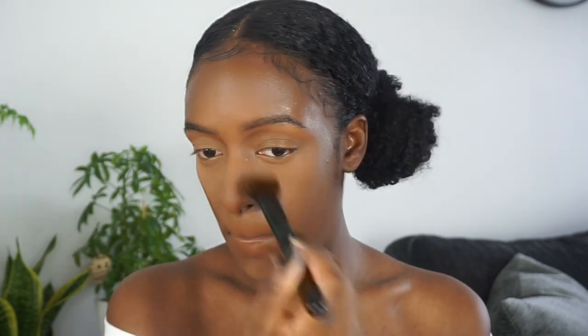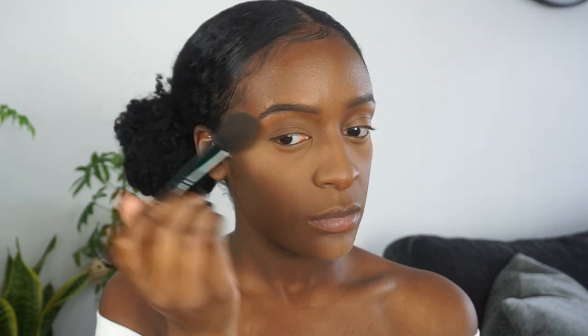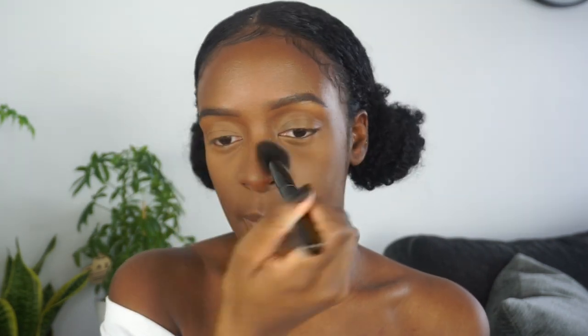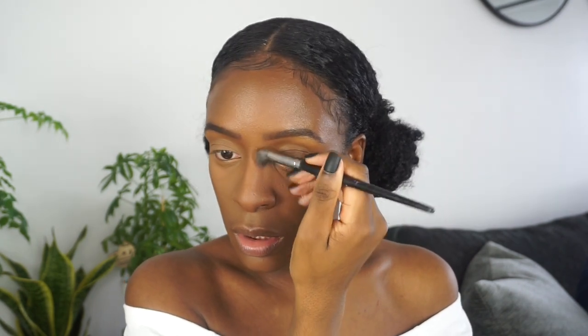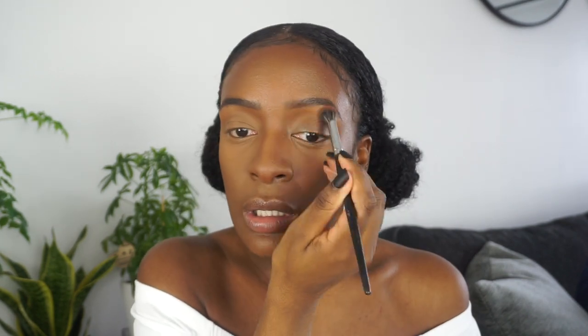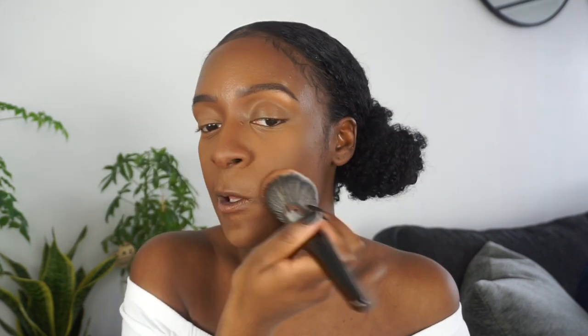I'm going to set the concealer into place with a translucent powder. Anytime you put a liquid or cream on your face, in order for it to stay as long as possible you're going to want to set it with a powder of some sort. I like to use a translucent powder, but some people use foundation powders. Then I'm going to add some more warmth back into my face with a little bit of bronzer around the perimeter, which brings warmth and a bit more structure. I'll finish by applying a face powder to marry all the products together.